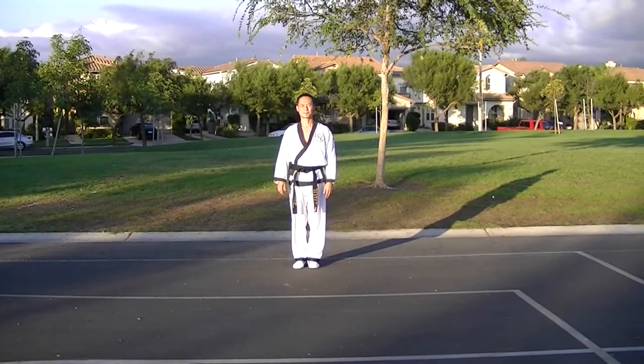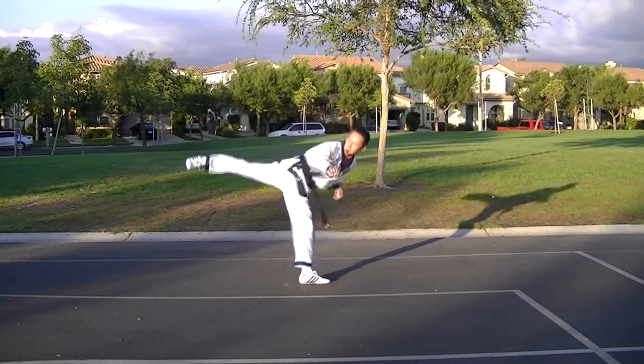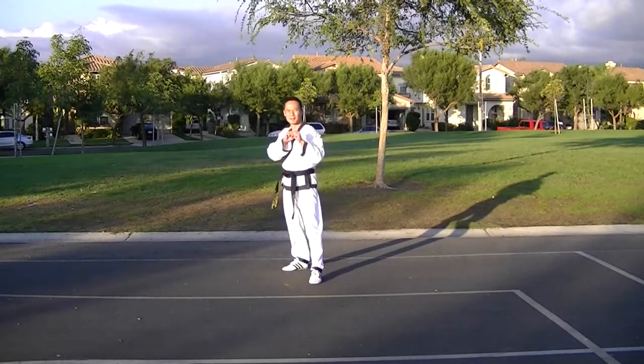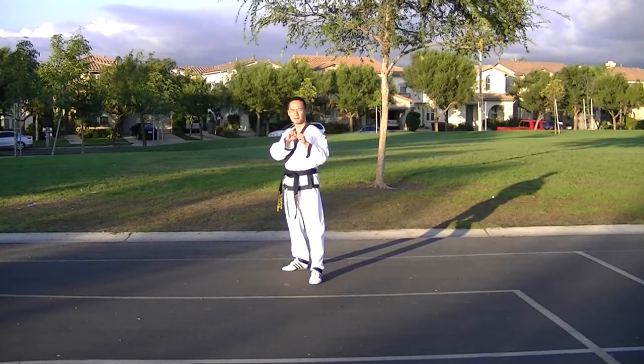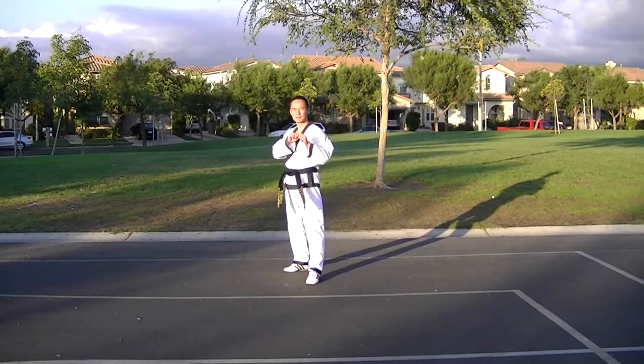Double Kicking: 1. Center Toe and Side Kick. 2. Inside Kick and Side Kick. 3. Inside Kick and Outside Kick.